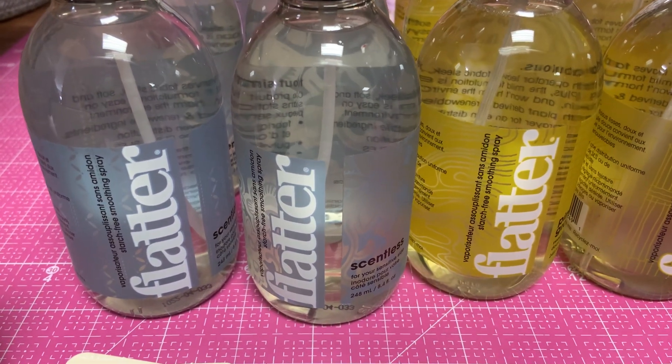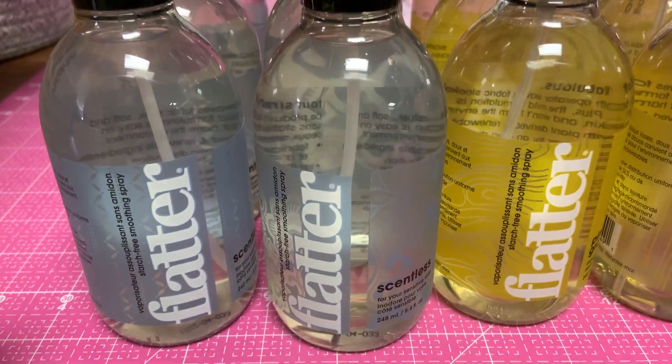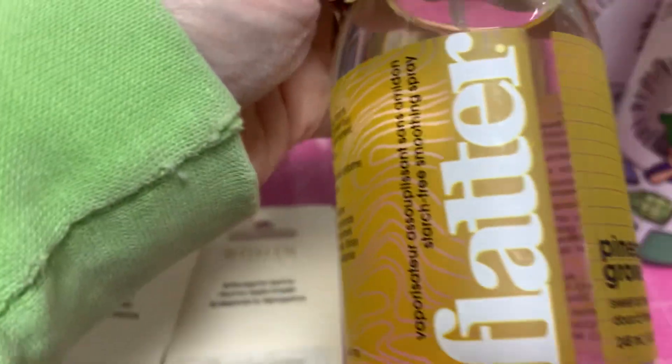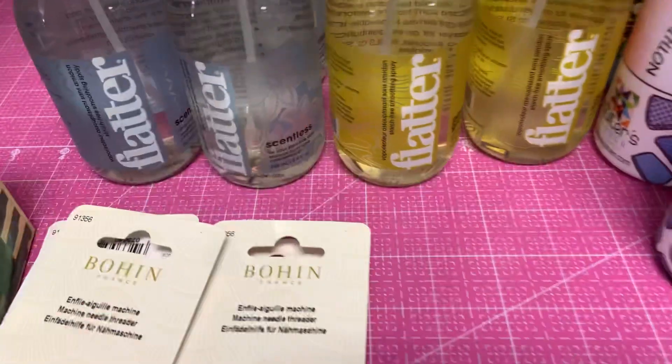UPS just dropped off some surprises for us. This is the Flatter Spray. It's a spray that you put on your fabrics to flatten them out and get the static and all off of them. That's wonderful.